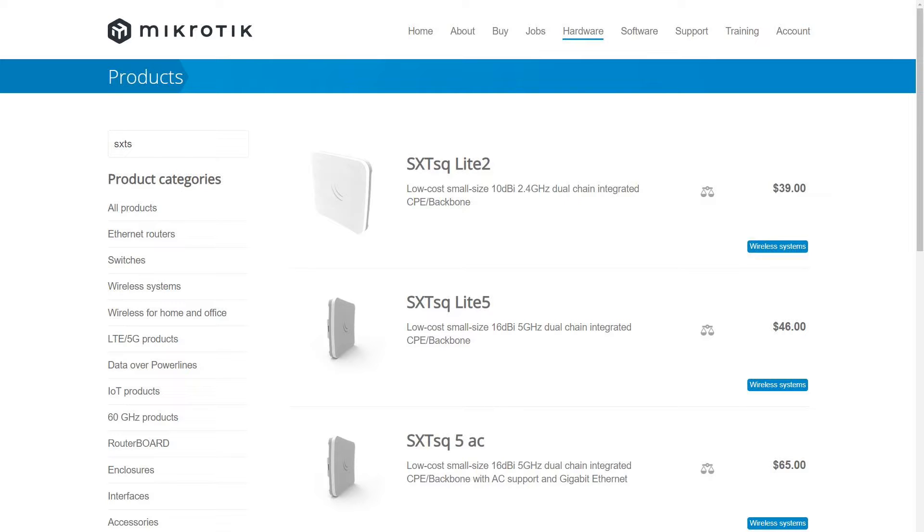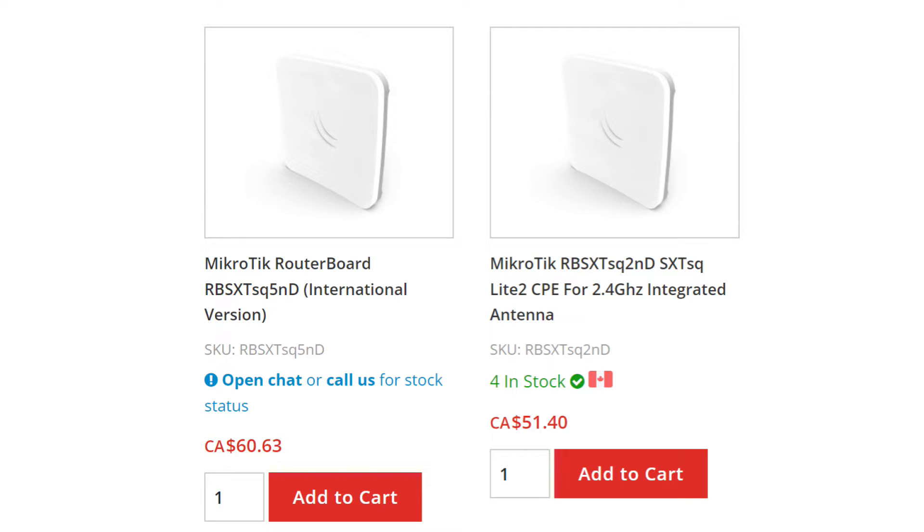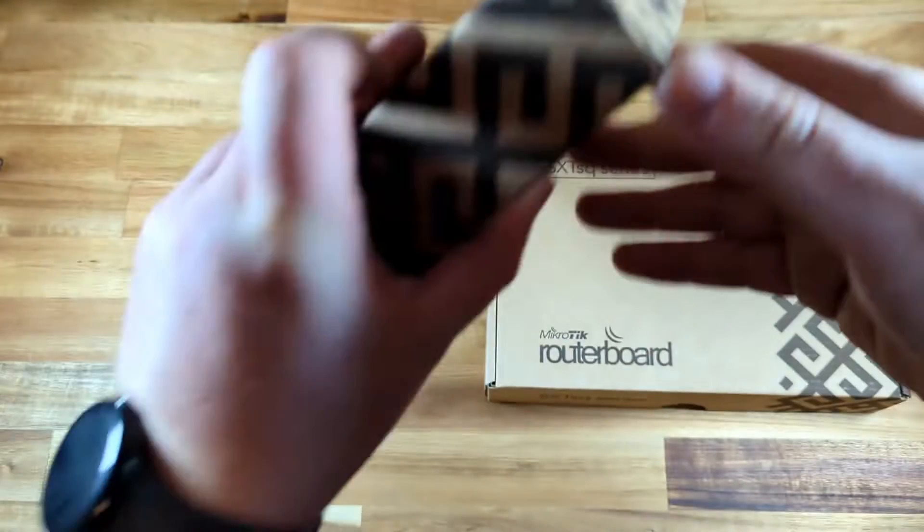MicroTik offers this model in both 2.4 and 5GHz versions. We'll be working with the 5GHz version, though you can also get the 2.4GHz model for about $10 cheaper per unit.